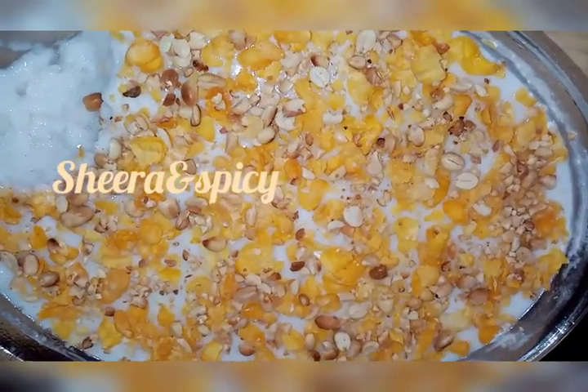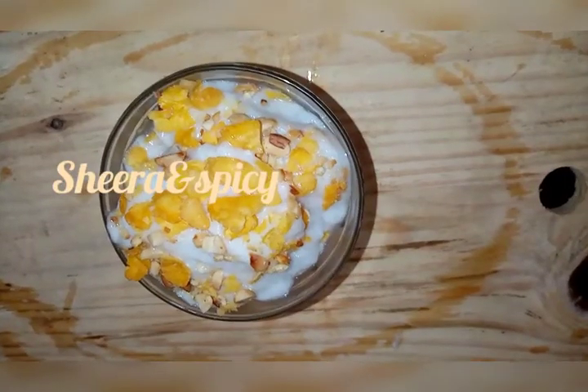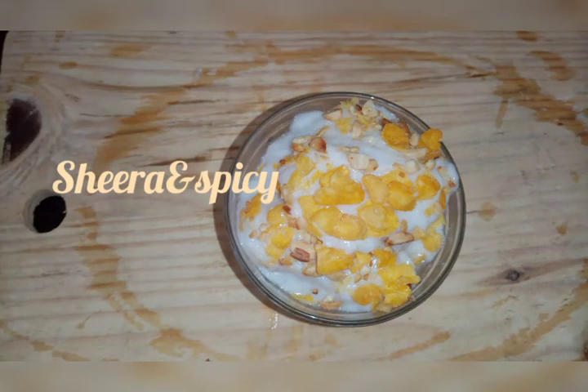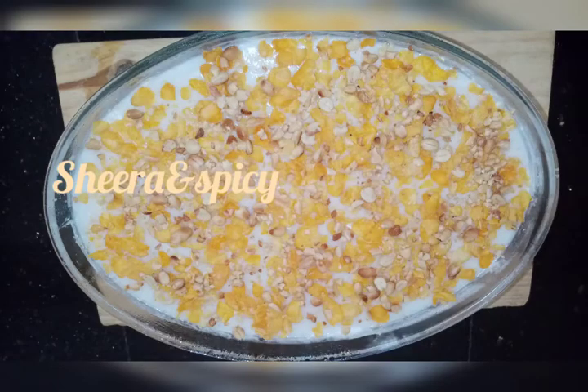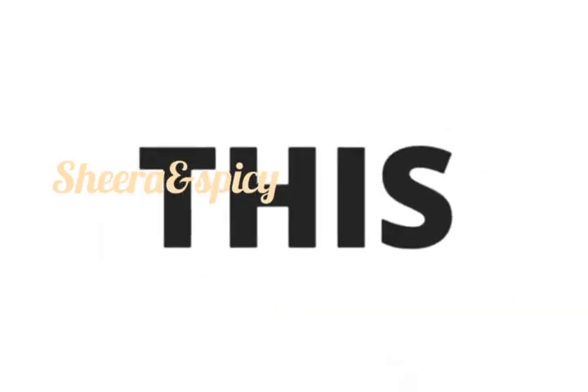I will add 15g of china grass. Please like and share the recipe. I will try it and add the feedback. Thank you for watching.